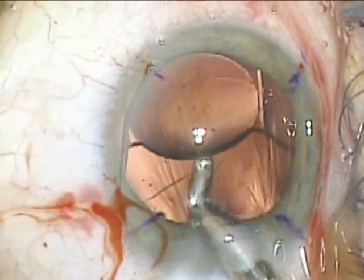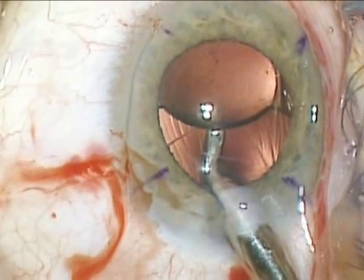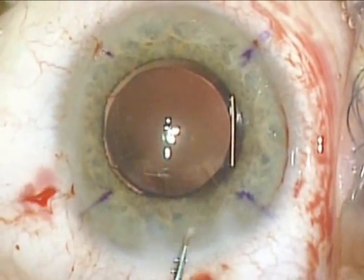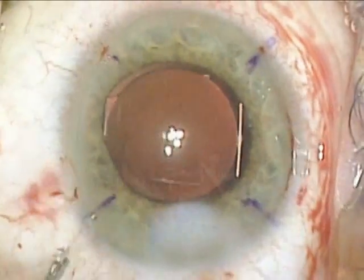I'll remove viscoelastic from underneath the lens and over the lens. Then I seal the paracentesis and main corneal wound and make sure that the lens is in its posterior position.